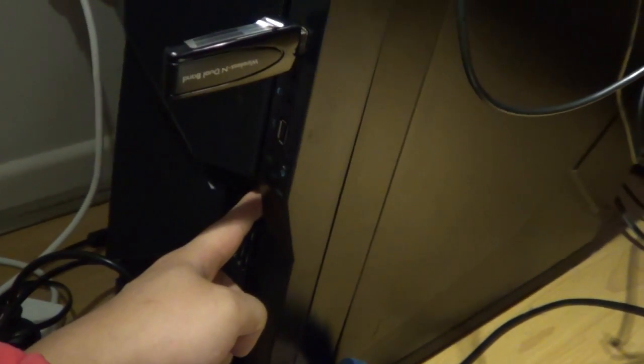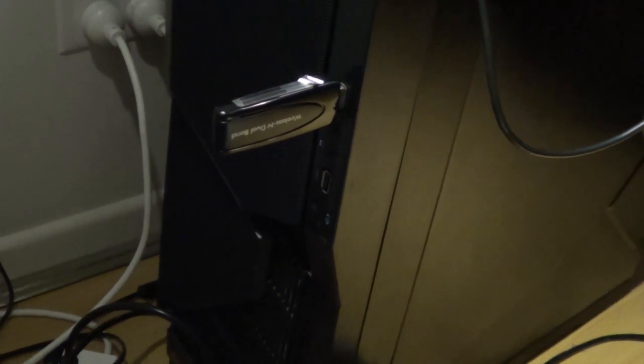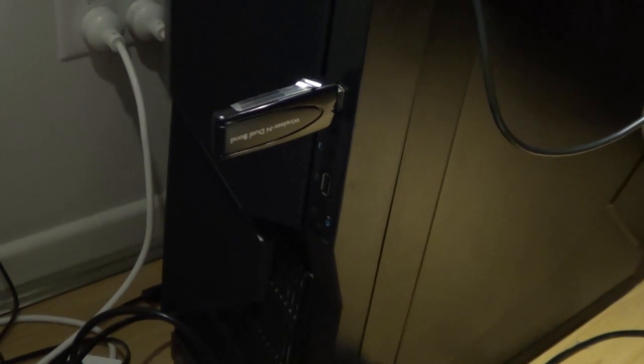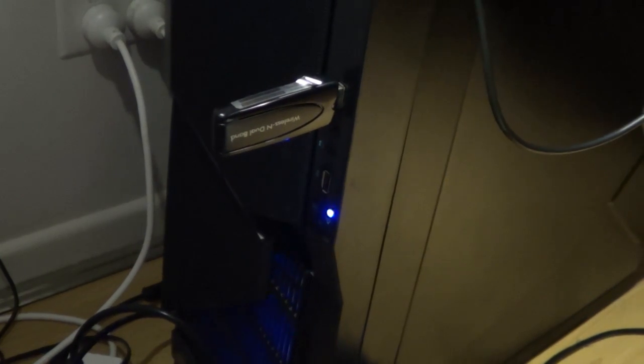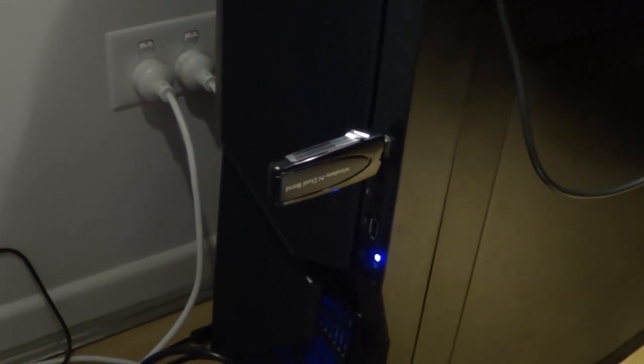Now turn on the switch again, and then press the power button again. You can see it's turned on — yep, it's turned on.